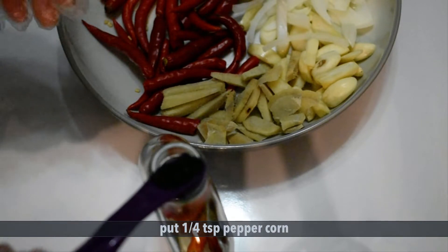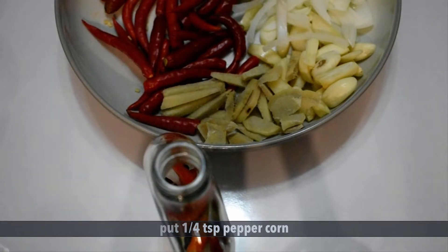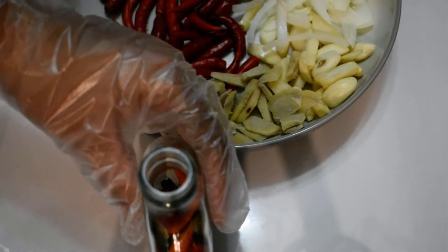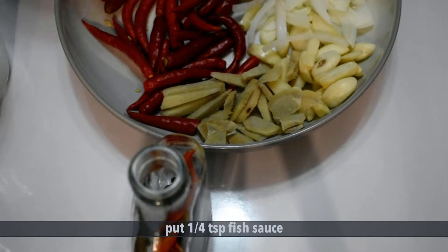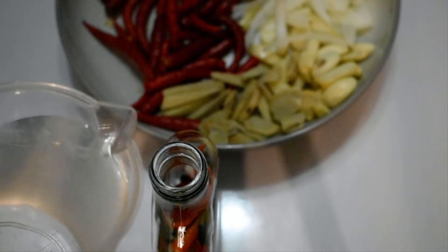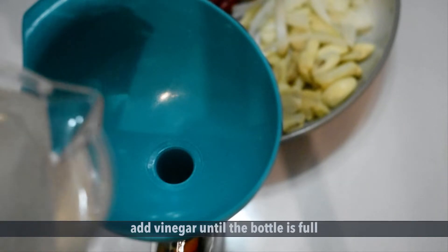Put one quarter of a teaspoon of peppercorn. Put one quarter of a teaspoon of fish sauce. Add vinegar until the bottle is full.